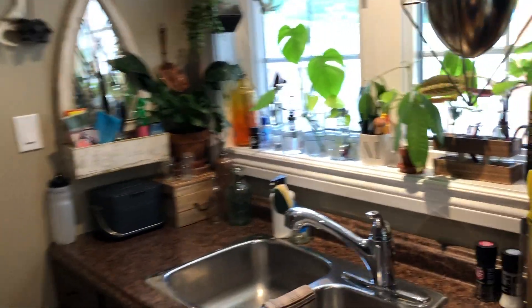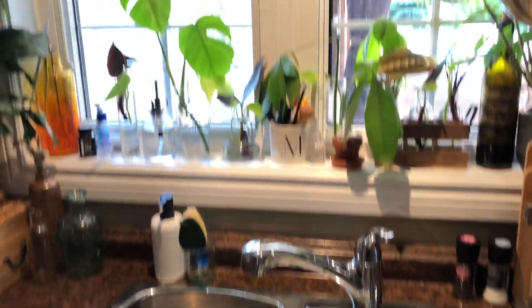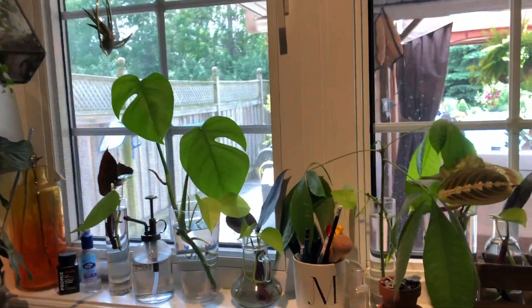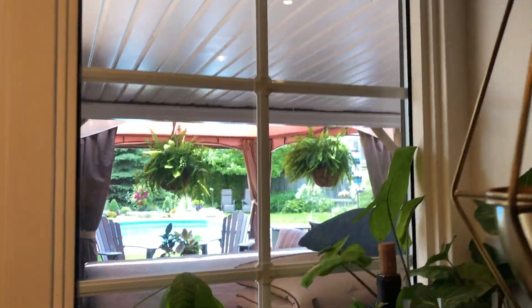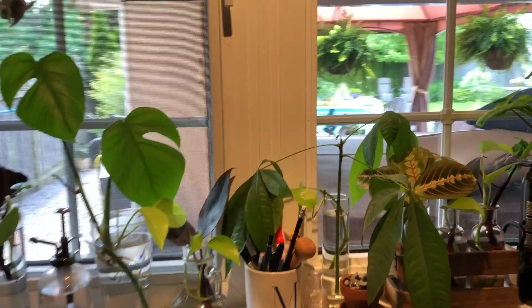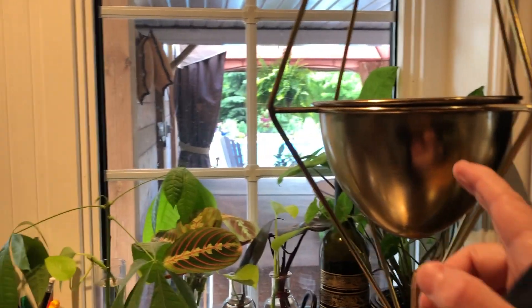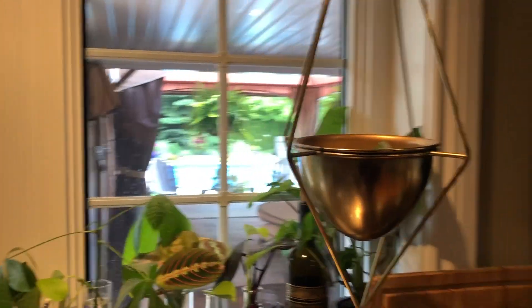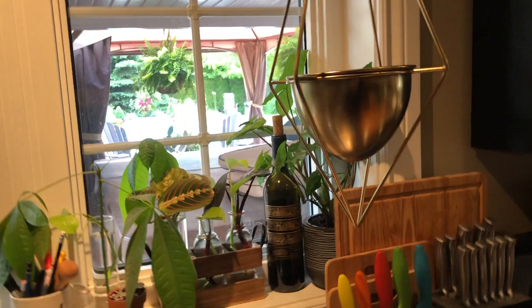So if we come on over here, most of the stuff that I propagate is over here by my kitchen sink window. It's the area in this kitchen that gets the most light. Normally this kitchen would get a lot of light, but we have a deck and then a patio, so it doesn't get as much light as it would otherwise. I also have this empty pot just hanging here — I want to get a philodendron mickens to put in there, but I'm having trouble finding one right now. Anyway, on to the propagation.